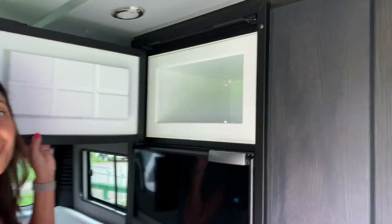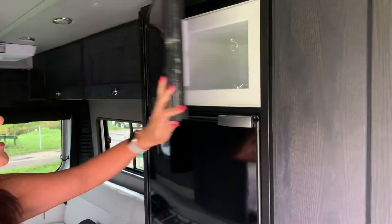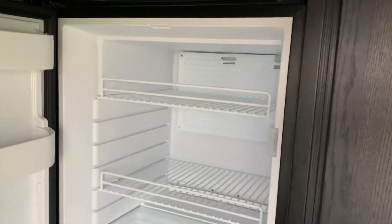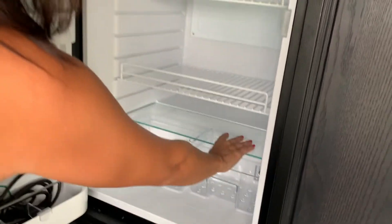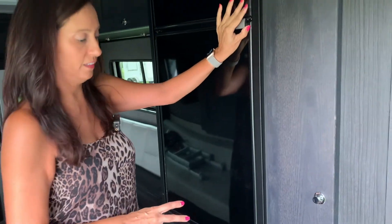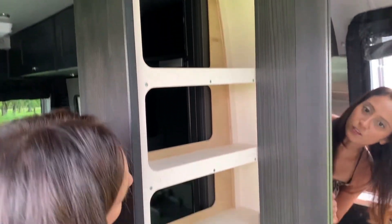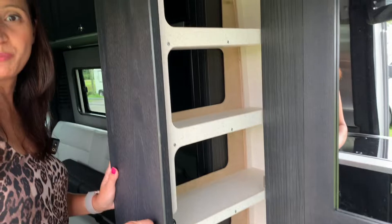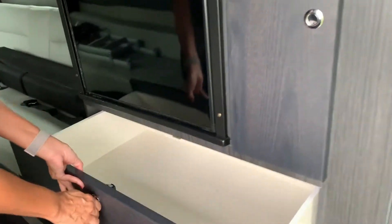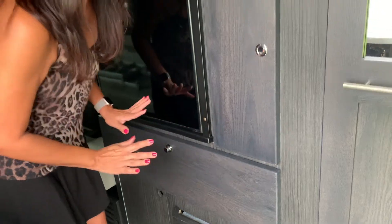That is a big freezer — wow, that is a pretty big freezer. Underneath, that's a pretty big fridge too. Nice big storage areas and little bins — you could get a lot of food in there. On the side of that, there's a pull-out storage area you can use as your kitchen pantry. And this is a big drawer. So far I'm seeing lots of storage in this RV.